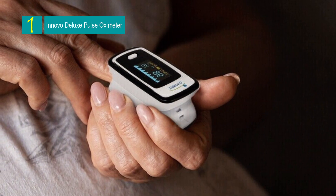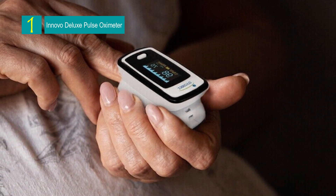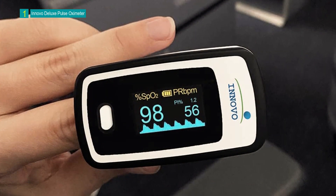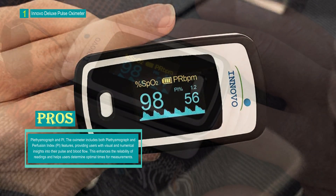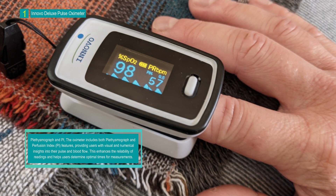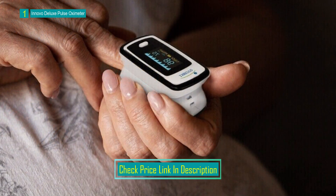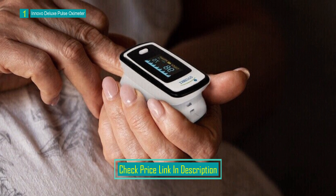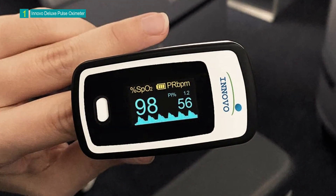Number 1: the Innovo Deluxe IP900AP Fingertip Pulse Oximeter. This technologically advanced device is designed to measure and display SpO2 blood oxygen saturation and pulse rate. With features like plethysmograph and perfusion index, this oximeter aims to provide accurate and reliable readings, eliminating second-guessing and improving user confidence. The device is equipped with a high-quality OLED screen offering six multi-directional display choices. It is powered by two AAA batteries with a battery life of up to 40 hours, and weighs 42.5 grams.